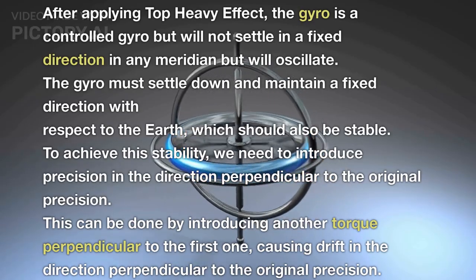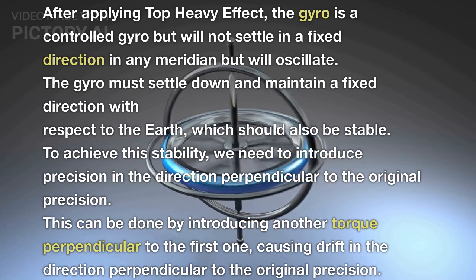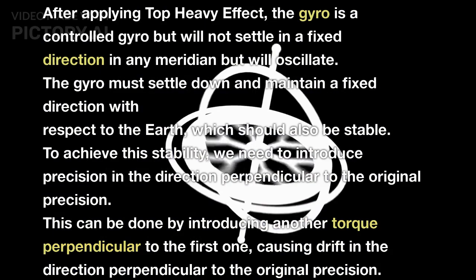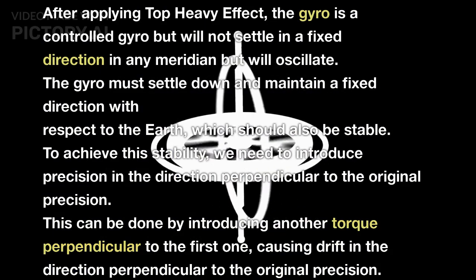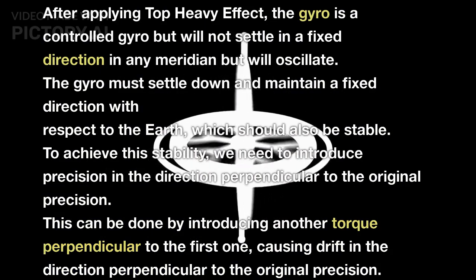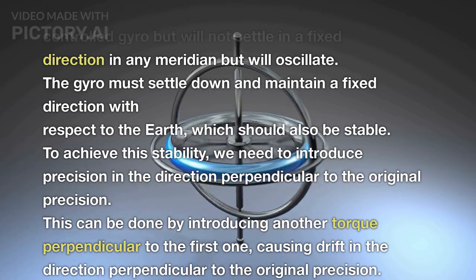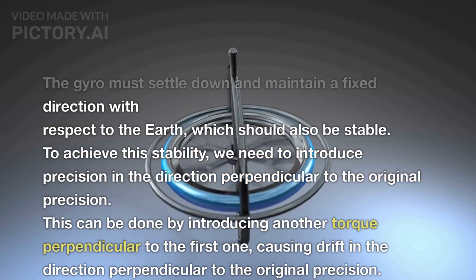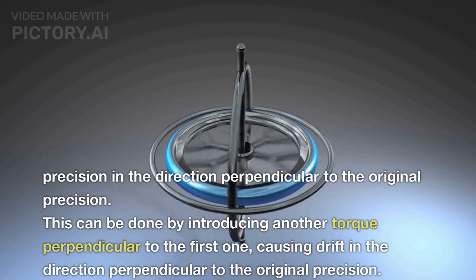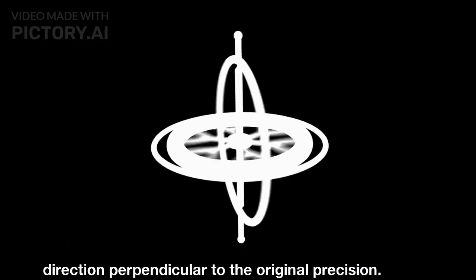After applying the top heavy effect, the gyro is a controlled gyro but will not settle in a fixed direction in any meridian — it will oscillate. The gyro must settle down and maintain a fixed direction with respect to the earth which should also be stable. To achieve this stability we need to introduce precession in the direction perpendicular to the original precession. This can be done by introducing another torque perpendicular to the first one, causing drift in the direction perpendicular to the original precession.